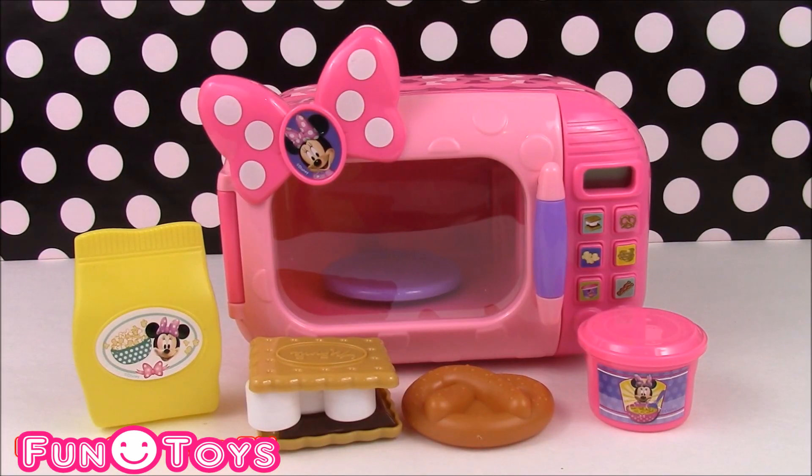I hope you enjoyed watching Minnie's Marvelous Microwave video. We're going to have so many more Minnie Mouse toys to play with, so stay tuned.